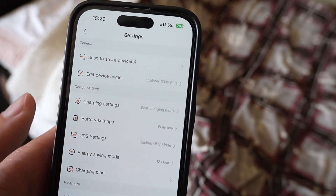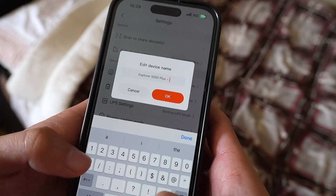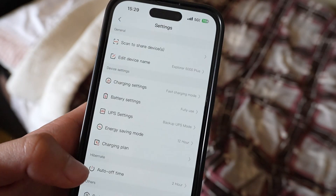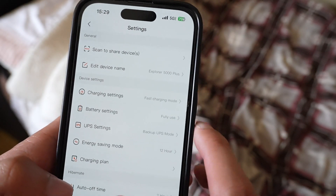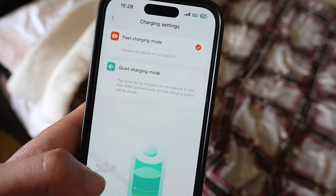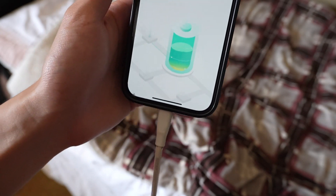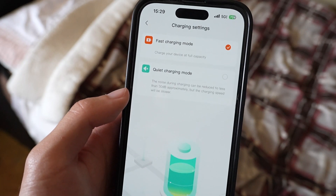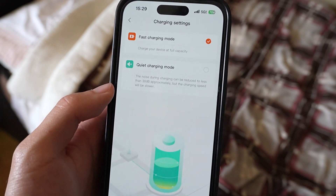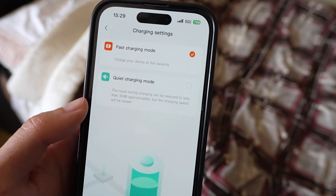Under 'edit device name,' you are able to change the actual name of the device itself. Under charge settings, it's currently set to fast charging mode, which says 'charge your device at full capacity' — so it'll go from however much, like 0% to 100%. The other option is quiet charging mode, where the noise during charging can be reduced to less than 30 decibels approximately, but the charging speed will be slower.